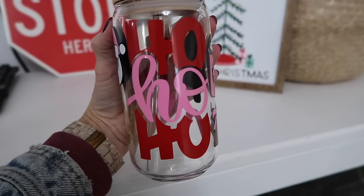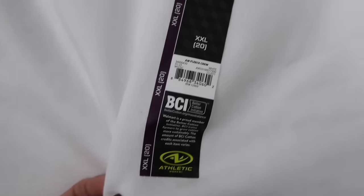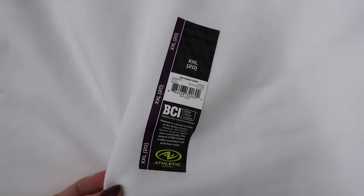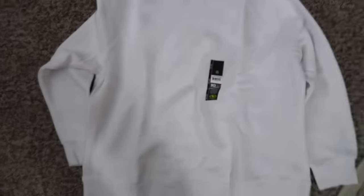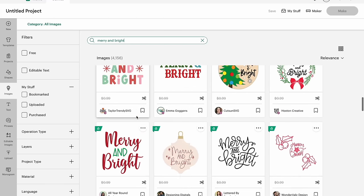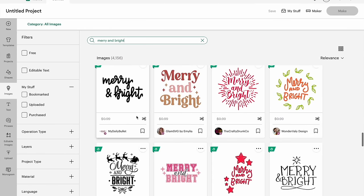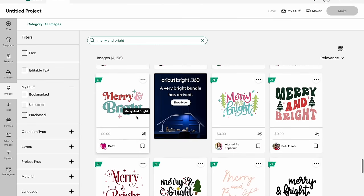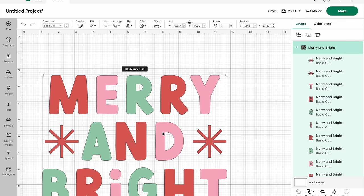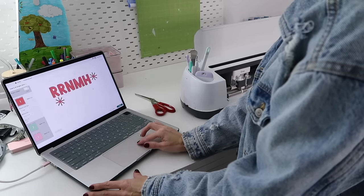This next project is super simple — I made a Christmas sweatshirt for myself. I found this sweatshirt for about eight dollars and ordered it in a 2XL because I wanted it super oversized. Then I found a 'Merry and Bright' image in Design Space — they had a lot of fun options but I went with one that has multiple colors, which I felt looks very festive and pretty on white.